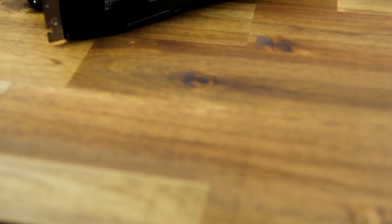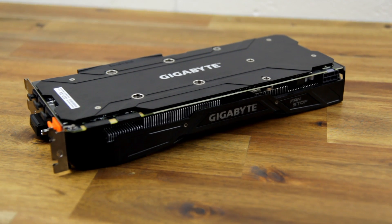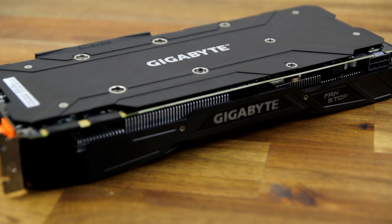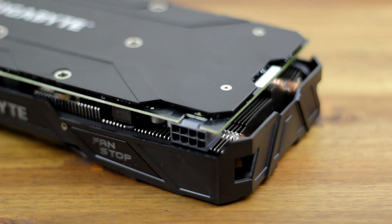The card dimensions are 42 millimeters thick, 286 millimeters long, and 115 millimeters high. It also features a backplate which helps with rigidity, cooling, and aesthetics. The Gigabyte logo and fan stop are customizable through the RGB software, and the card only needs a single 8-pin power connector.